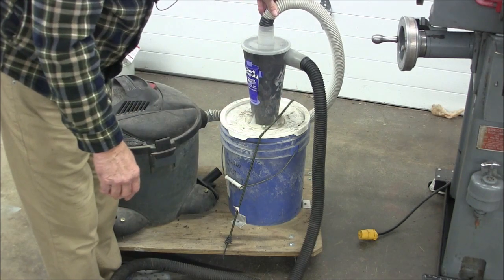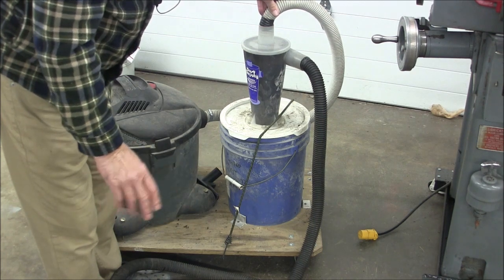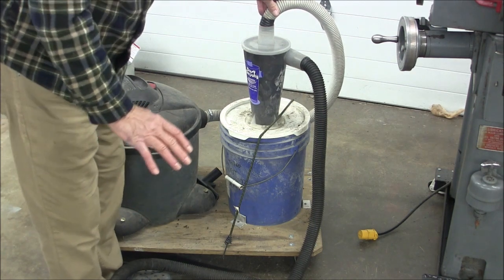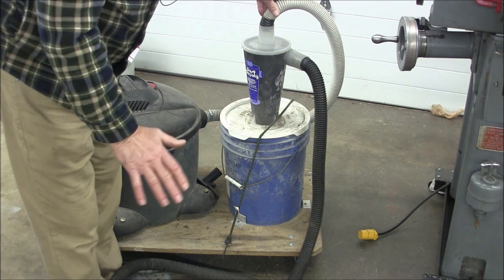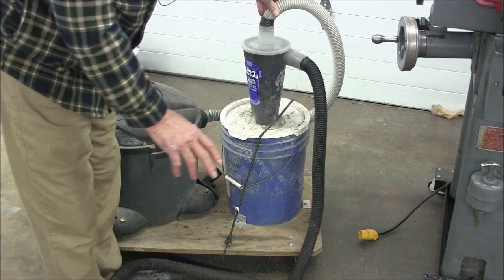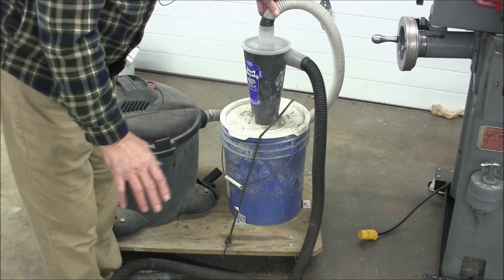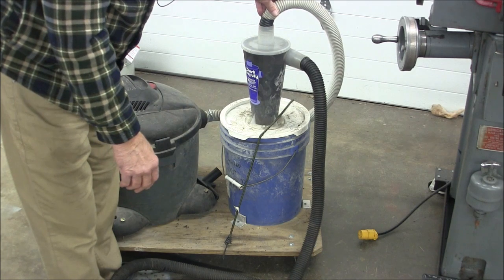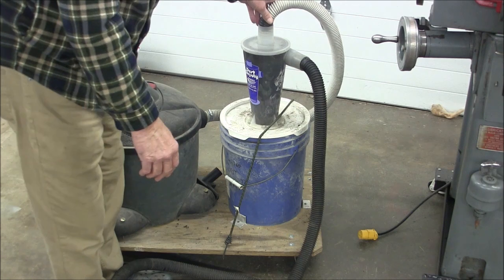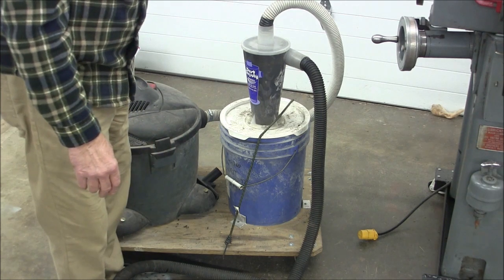Also, when I'm using my sand blaster, as you know if you've used a sand blaster, even though it's lit inside, the dust kind of fills the cabinet up and you can't see. So I hook this up on one end of my sand blaster and it sucks the dust out so I can see what I'm doing. It's also used on my surface grinder and it hooks on there as well.